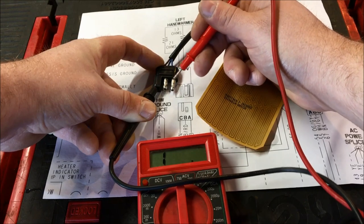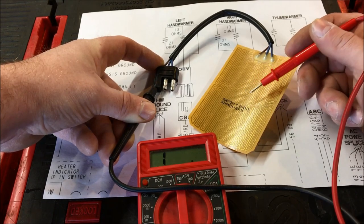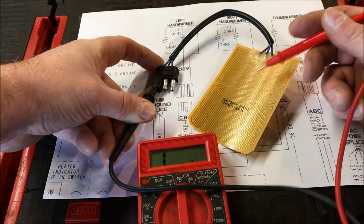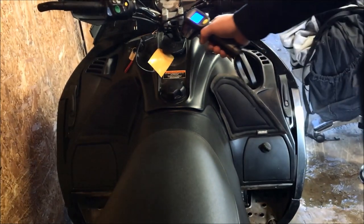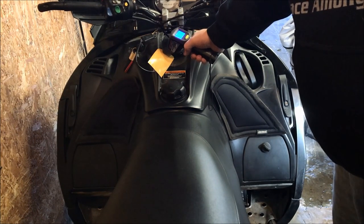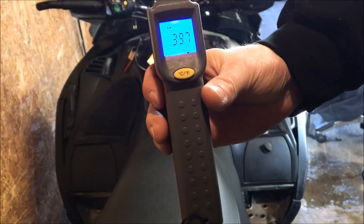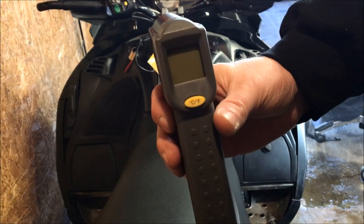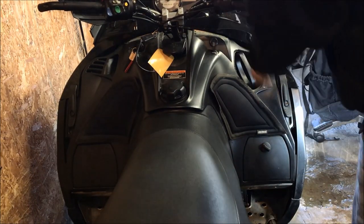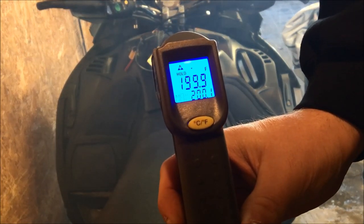Now we're going to hook it up to the sled, plug it in, start it, and use an infrared heat gun to shoot the temperature and watch it rise. The temperature of the element right now is 48 degrees. We start the sled, give it a little throttle to get it up to 12 volts, and watch the temperature rise. After running it for a couple minutes it went all the way up to 200 degrees — you can see the max temperature on the gun.